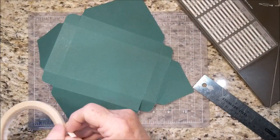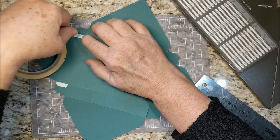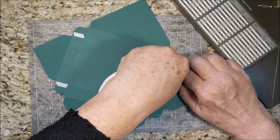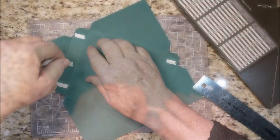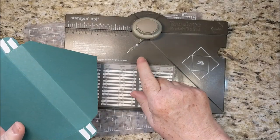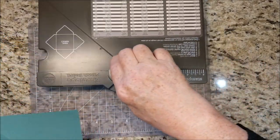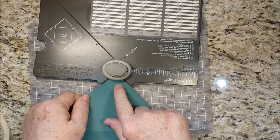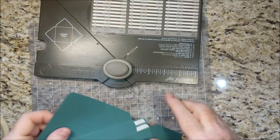We just need to add our adhesive. I like to use a strong adhesive — Tear and Tape works great, and if you're still using Fast Fuse, Fast Fuse works great. You may need to add adhesive on the edge of the tabs as well. I almost forgot to use the reverse tab, so we're going to turn the scoreboard around and punch the corners. Put it in here, make sure it doesn't wiggle, and then hold it and press.